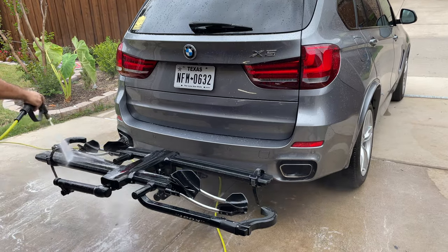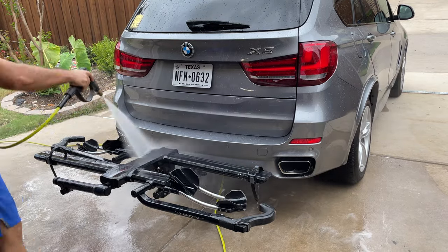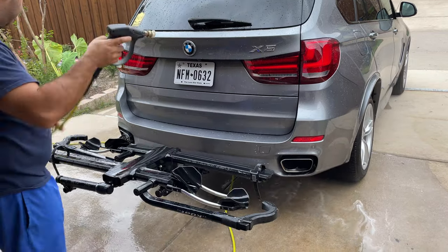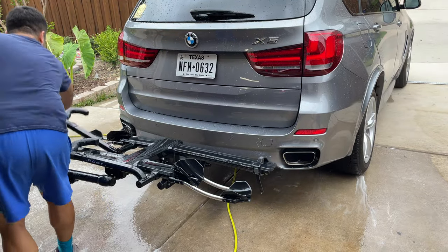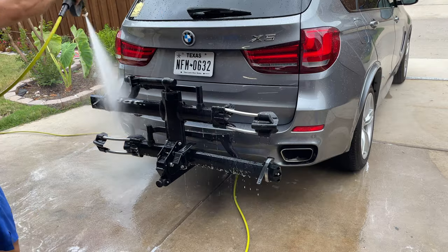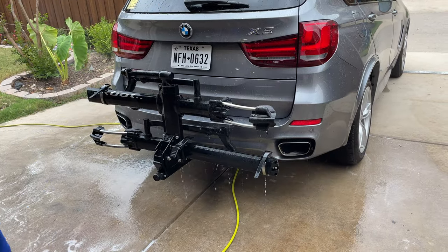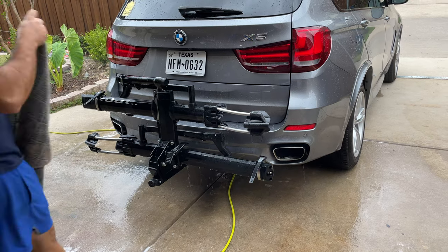All the parts that are stainless steel are powder coated, which is very durable. I haven't had any issues with rust, and anything that is not powder coated is made of aluminum. At this point I'm just rinsing off the bike rack, making sure I clean and wipe it down and remove all the excess water.